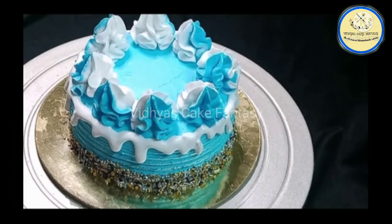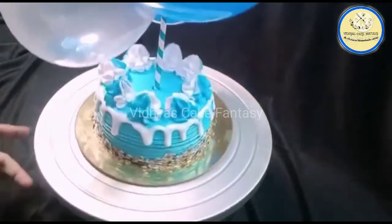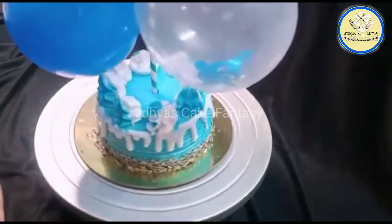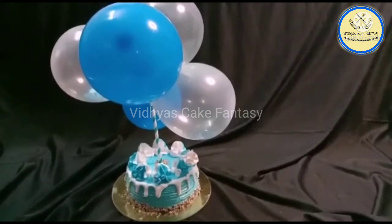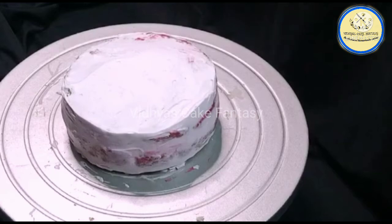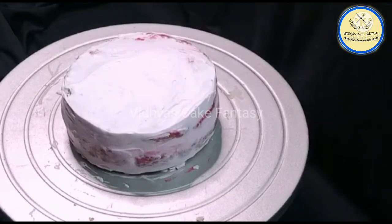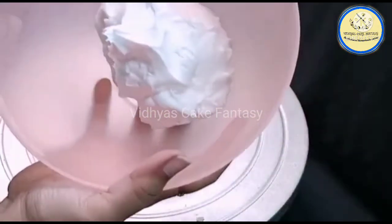Hello everyone, welcome to Vidya's Cake Fantasy. Today's cake is a blue themed cake with balloon topper, so let's get started. I have already crumb coated the cake and now we are going to cover the cake with whipping cream.